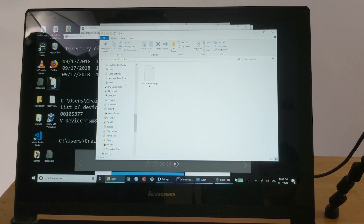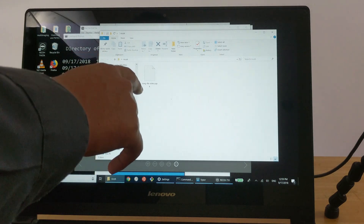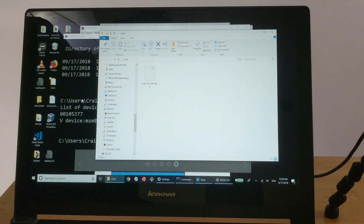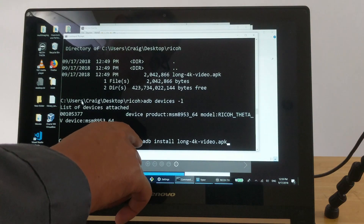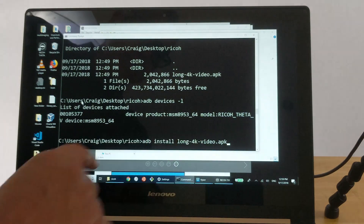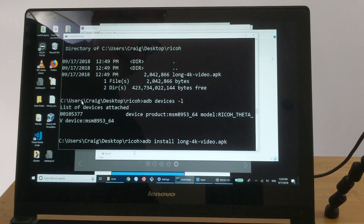Because this is a developer version of the plugin, you do need to go through several steps to install it. We can help you through it. Here are the basic steps: you first get the APK — it stands for Android Package — and save it to a folder on your computer. Once the plugin is saved, go into that folder and use the command: adb install, followed by the name of the file. In this case, it's adb install long-4k-video.apk. Press Enter.